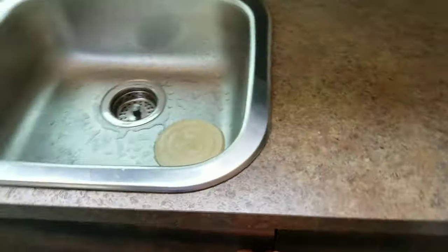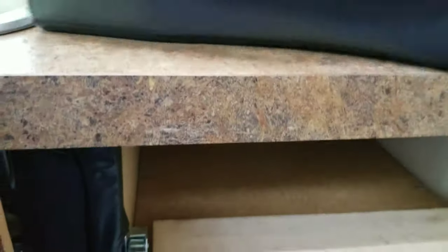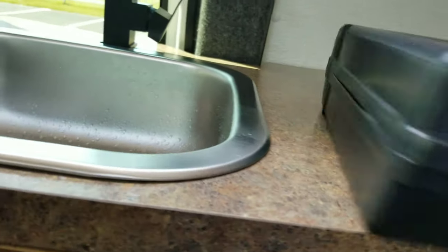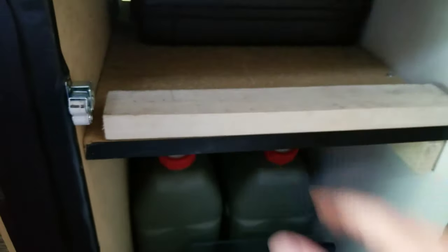Here's the stove situation — I've had this one for a while and integrated it in, but it doesn't fit inside the van. So for inside the van I've got this compact mountain stove, which fits inside for when it's really raining and I want to cook. It fits nicely in there too.